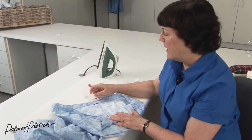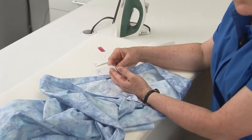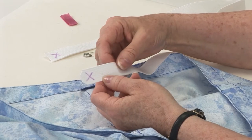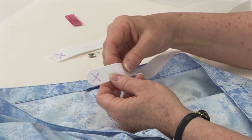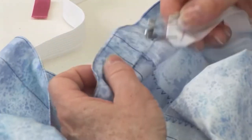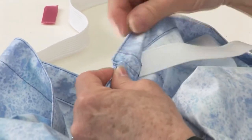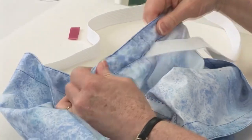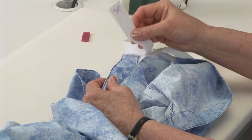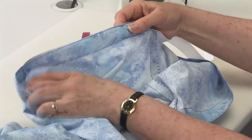My casing is sewn now so we're ready to insert the elastic. You'll want to measure the elastic around your waist so that it's a comfortable fit with just a little bit of overlap, so that we can use that when we sew the elastic into a circle. You want it snug but comfortable. Now I'm going to insert that into the casing and start feeding the elastic through. As I get more of the elastic into the casing, I will pin this end onto the seam allowance so that it won't get pulled into the casing and get lost.